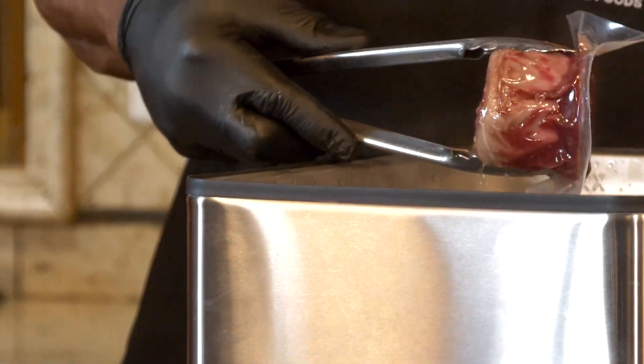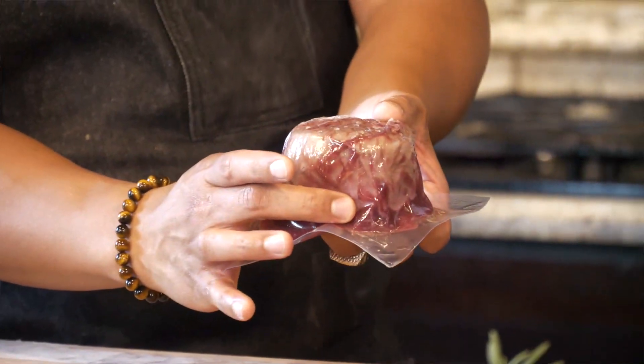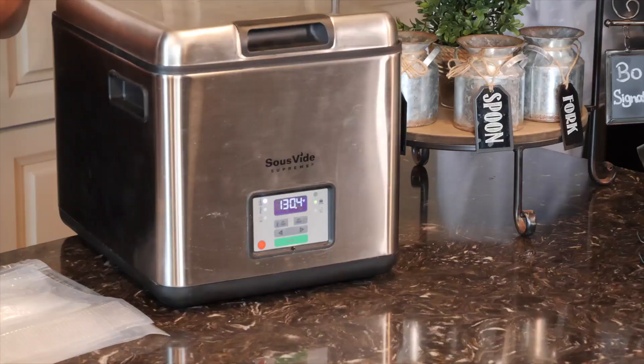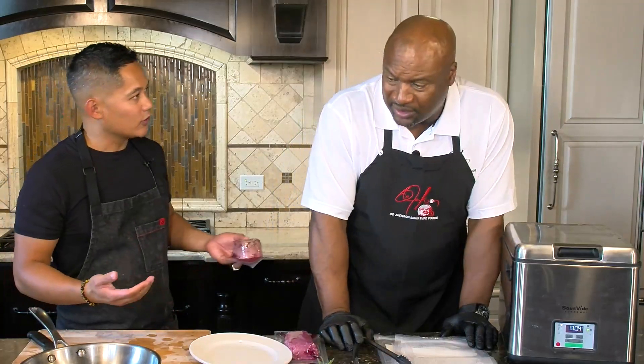Let's jump right in here to the sous vide. I know you love the sous vide — I learned a new trick. What do you call this again? That is a baseball cut filet, and this is actually how it comes. So when you get it delivered, you can literally take this and throw it right in your sous vide. Start cooking it — turn it to 130 degrees, set it for two hours.